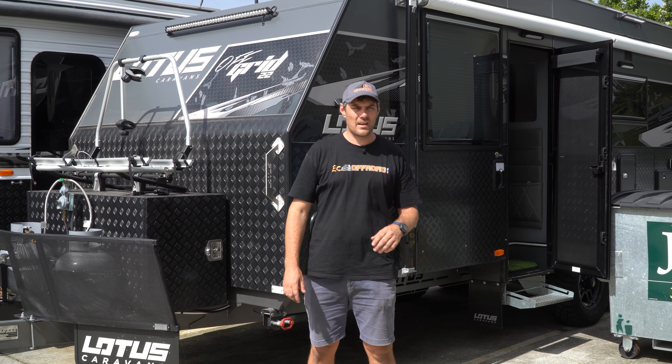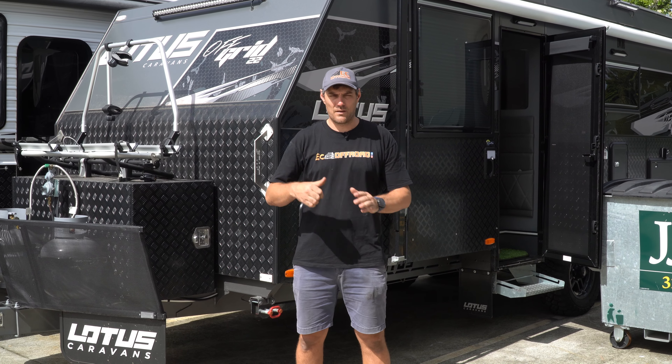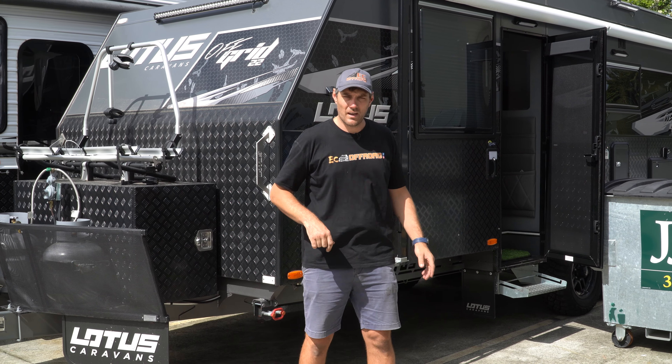Guys, you've seen we've been doing heaps of vans lately. We've got a brand new Lotus 22-foot off-grid. The thing is a weapon. Let's go inside and I'll show you what we've done.